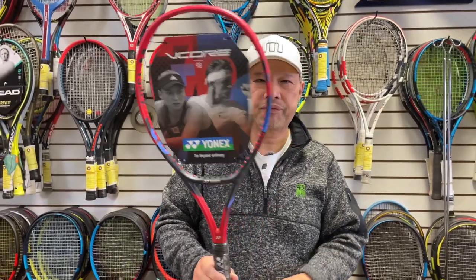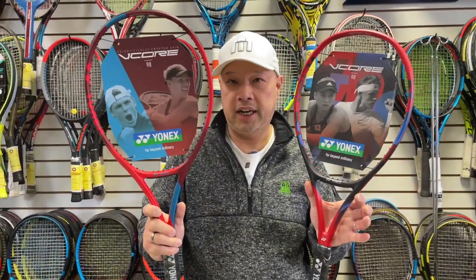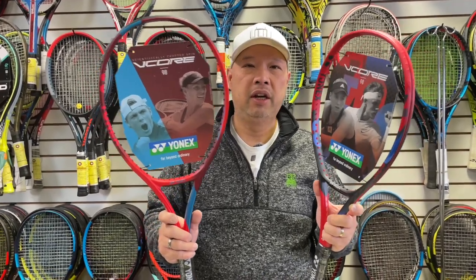Dan was in the store — my man Dan, the mad scientist Dan, who makes his own rackets. When these new V-Cores walked in, we looked at them and started noticing subtle changes that most people wouldn't see. Although specs are similar, we're looking at other things. I called Dan in because I wanted to take a deeper look into what has changed between the old V-Core 98 and the new V-Core 98.